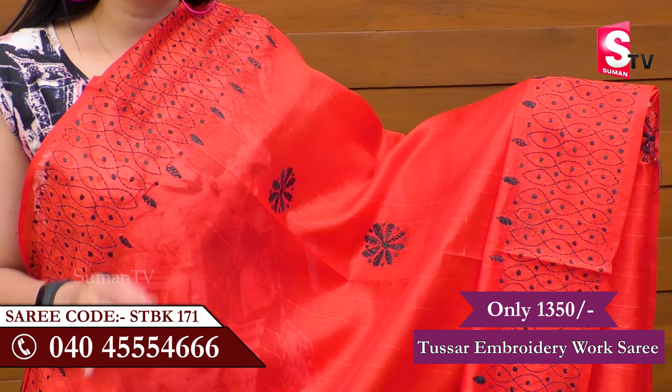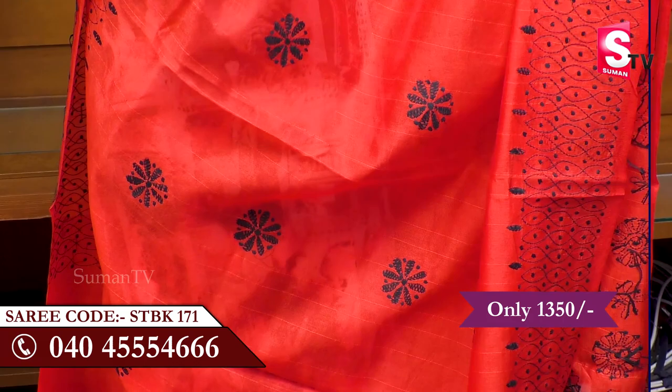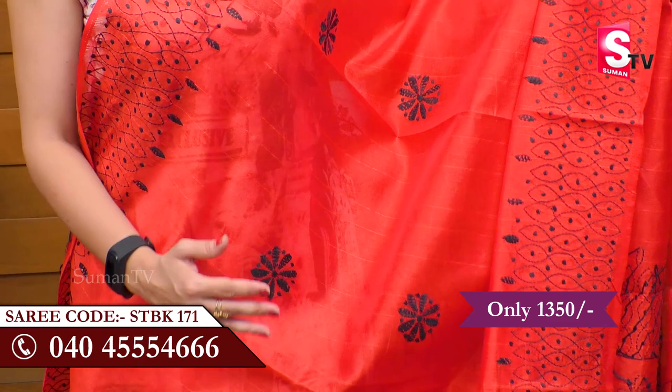Suman TV Sari House is presenting the first embroidery work sari. The color is a dark red color, and there is a lot of red color. We also have a lot of black color and thread work. We have a lot of border parts here.